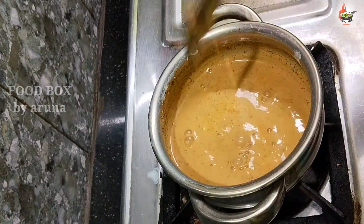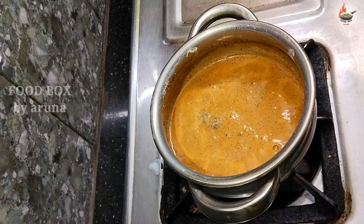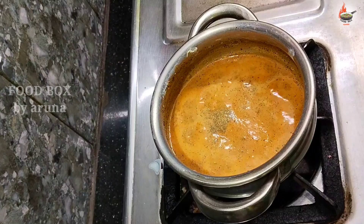Add it into the tea and boil for about one more minute. After one minute, look at the top — it is thickening nicely.